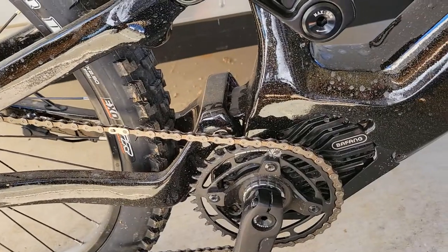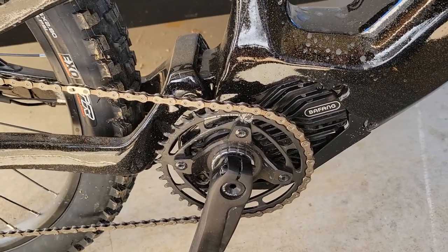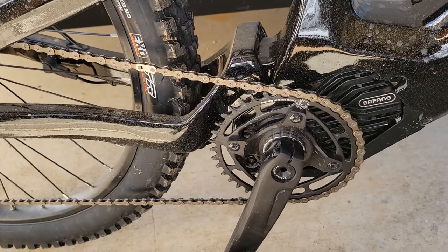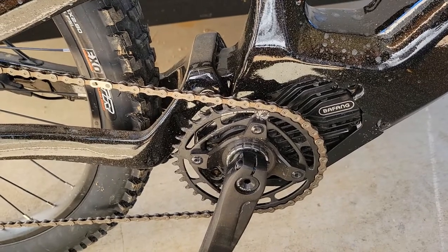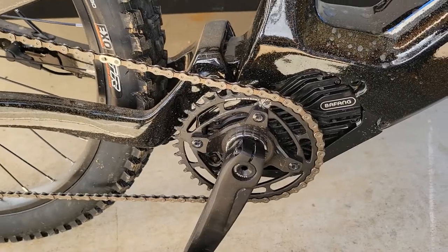The motor seems great. I don't have the ludicrous mode — just the normal 750 watts. Once I get it in the gear I want and doing the things I want, it's been fine for everything I need. Pretty happy with that so far.